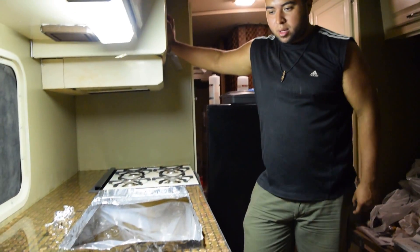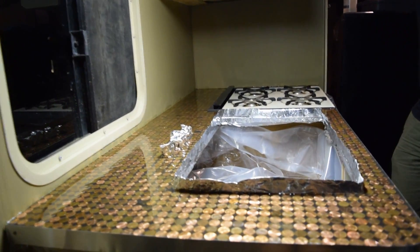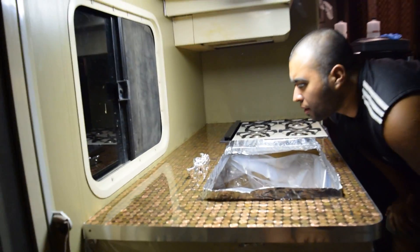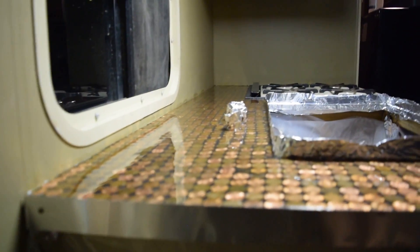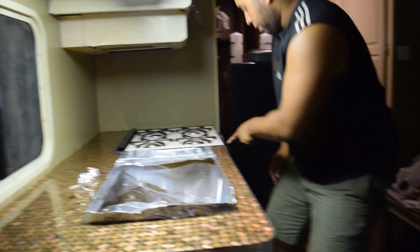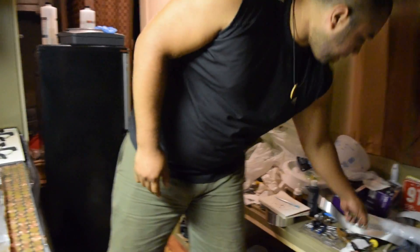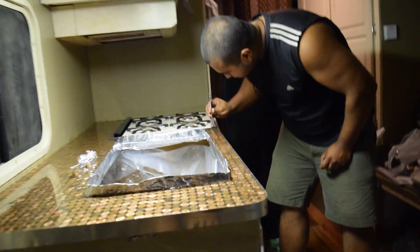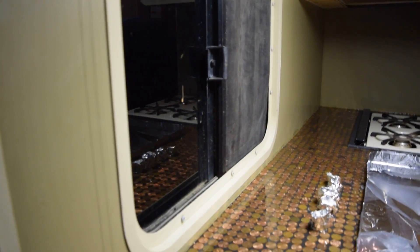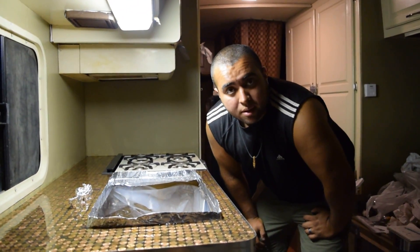We got the epoxy on there, blowtorched it, and it looks pretty good. We don't see any bubbles anywhere — so far no bubbles. Some might come tomorrow and we can just pop them with a little pin. There's one right there, you can just pop that real quick with a little pin, like this. Looks good and we're going to see how it looks tomorrow. We got to get out of here because the place is going to close in like three minutes.